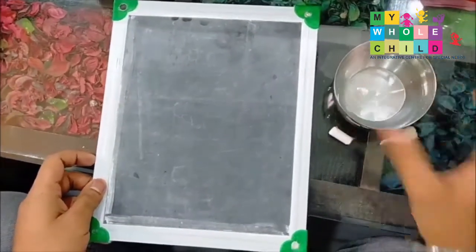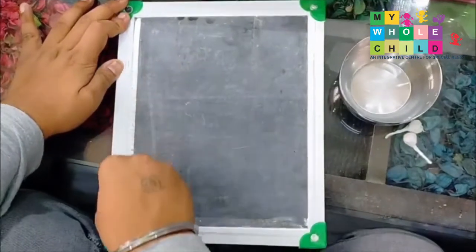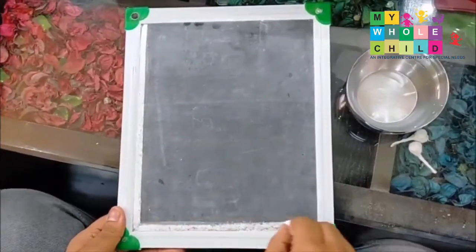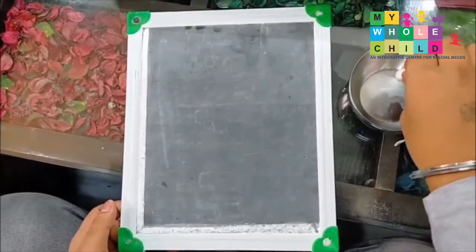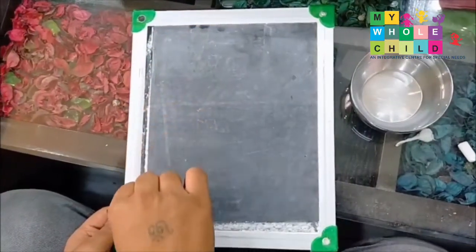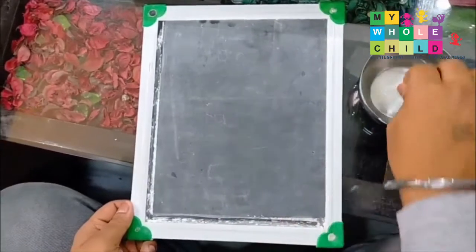The child will make the letter at the corners of the slate board. As you can see, I am making the letter L — you can make different letters as you want. Then take a cotton ball, dip it into the water, and just trace your lines.